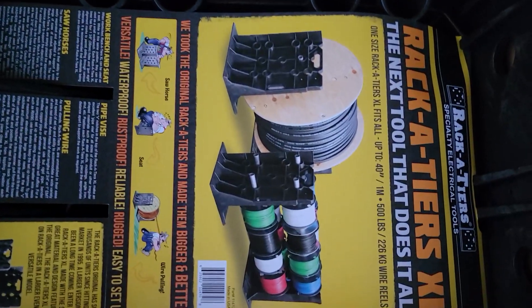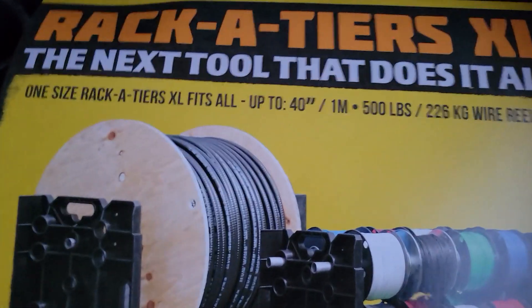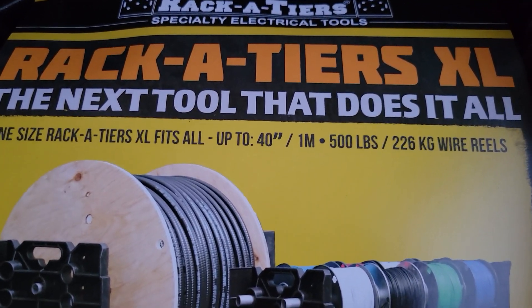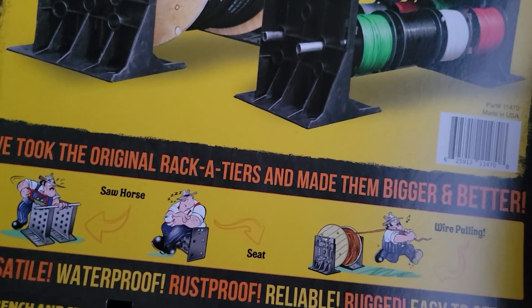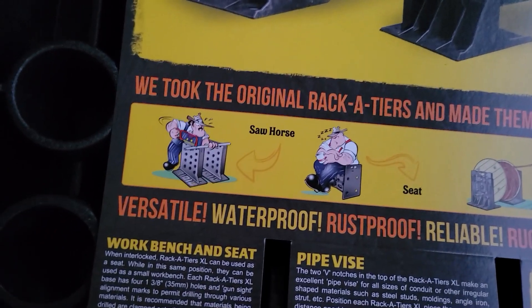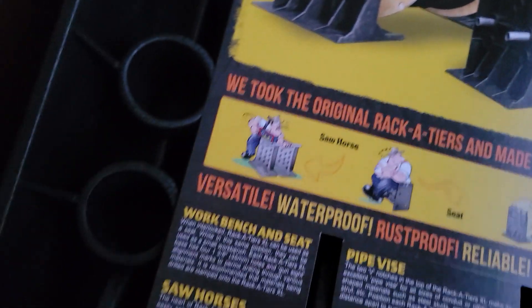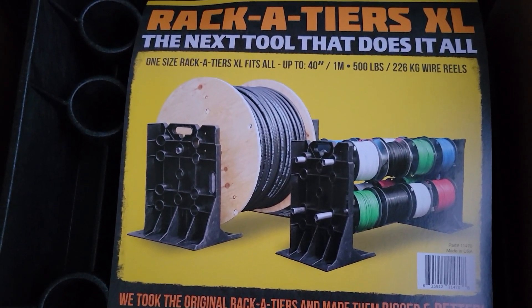If you read right there, it fits all rolls up to 40 inches and it fits 500 pounds of wire. You can use it as a sawhorse, a seat, wire pulling — there's all kinds of stuff you can use this for. This is the big daddy set.